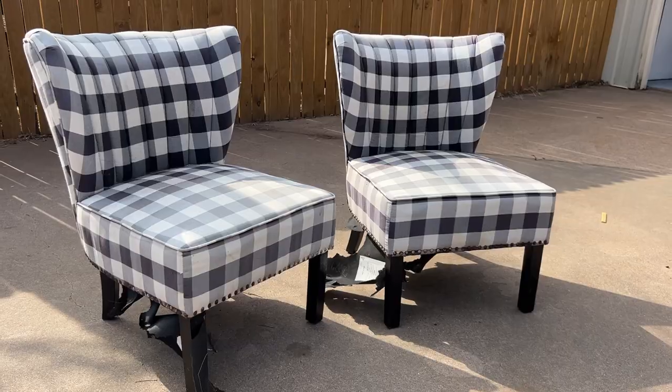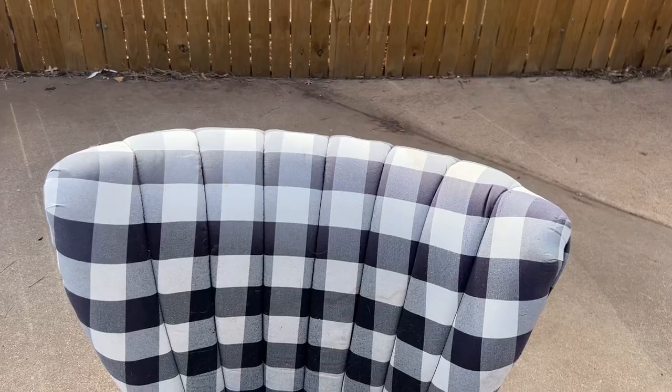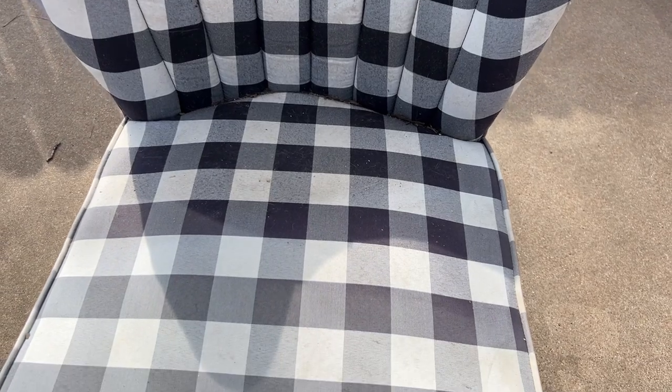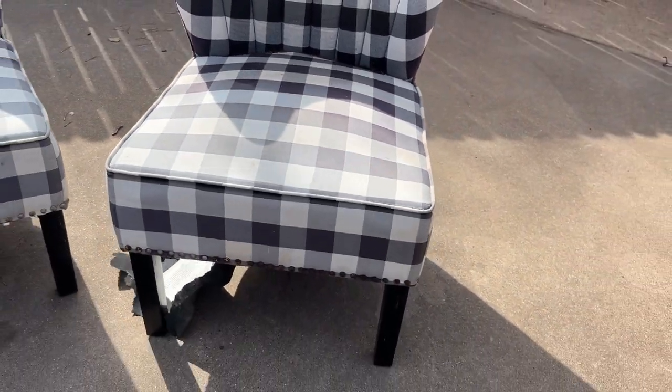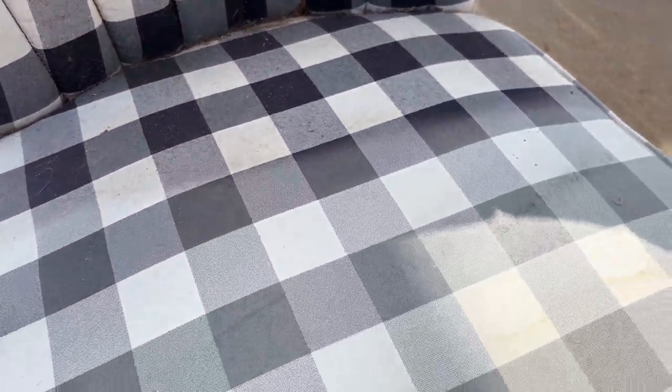Let's talk about these chairs. They are really cute and they look pretty good from far away, but once you get up close you can see a lot of staining and fading. They've been outside — my neighbors actually put them at their dumpster and I asked if I could have them. So I went dumpster diving for these chairs and I'm really excited to try to update them.